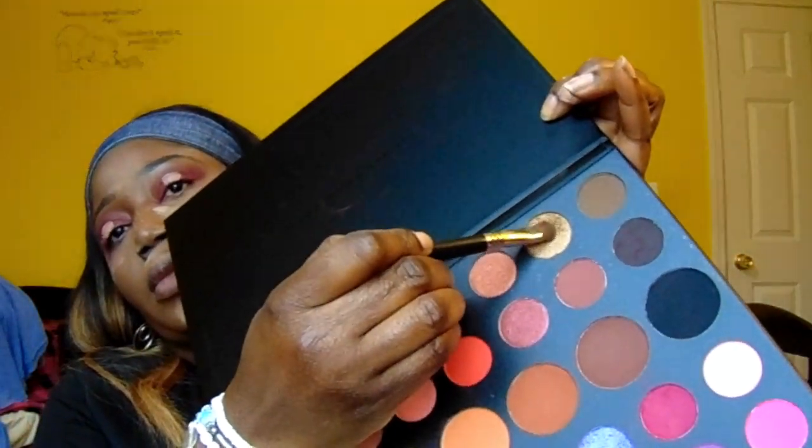I'm going to layer this gold shade in the middle on top of that. Then for extra drama, I'm going to add some glitter shades using my NYX Glitter Eye Primer.